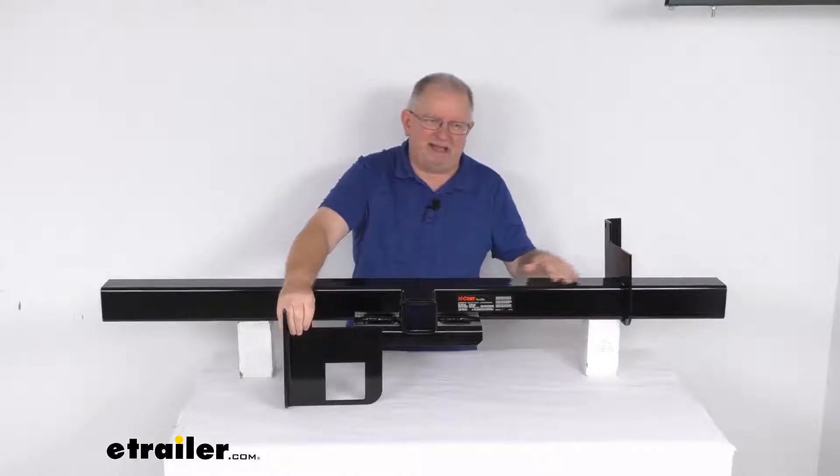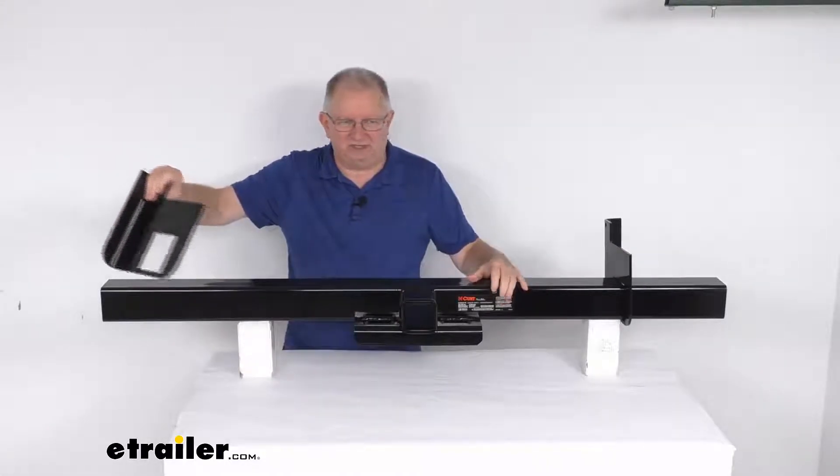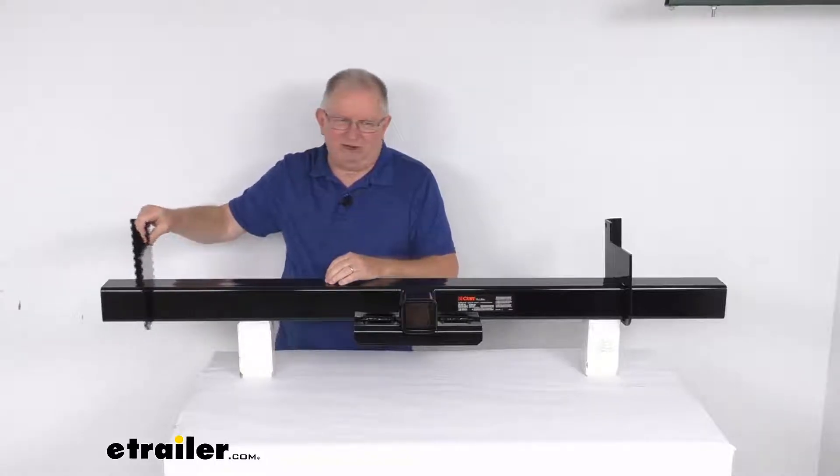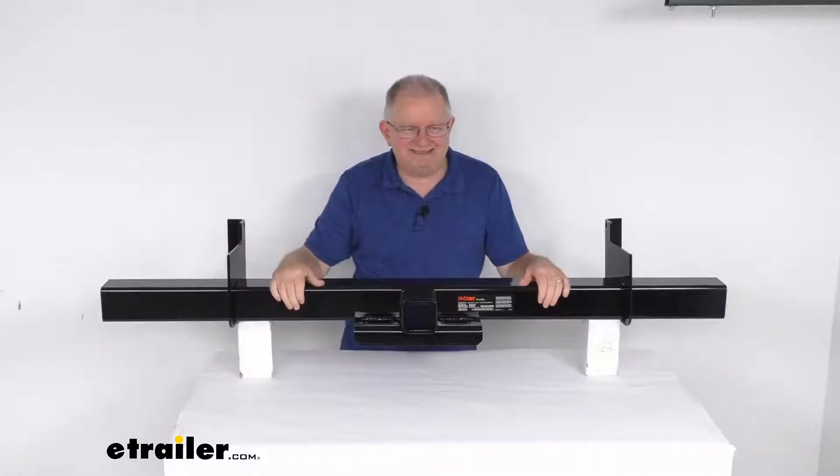These are a nice black powder coat finish, both the brackets and the hitch body, to help resist rust and corrosion. They are a strong, secure weld-on attachment — solid construction for maximum strength and safety.